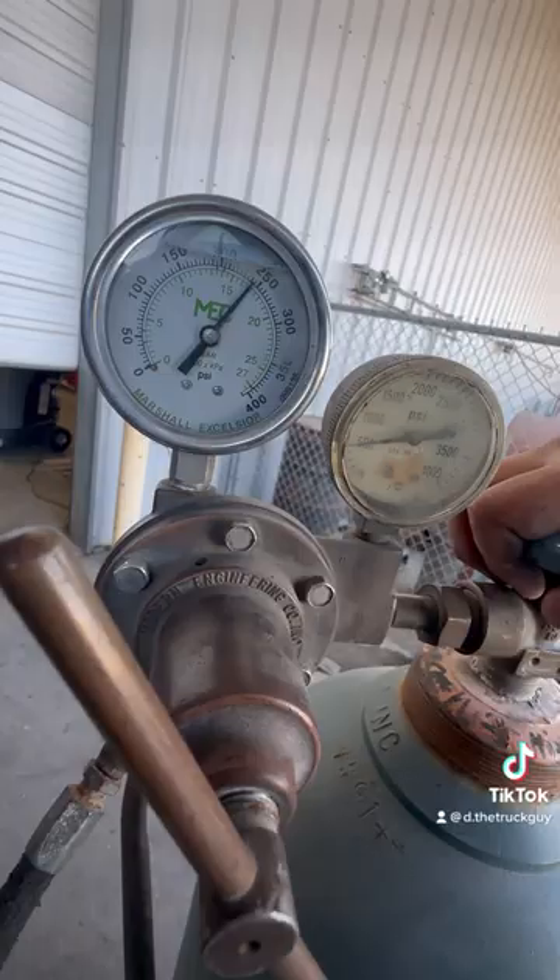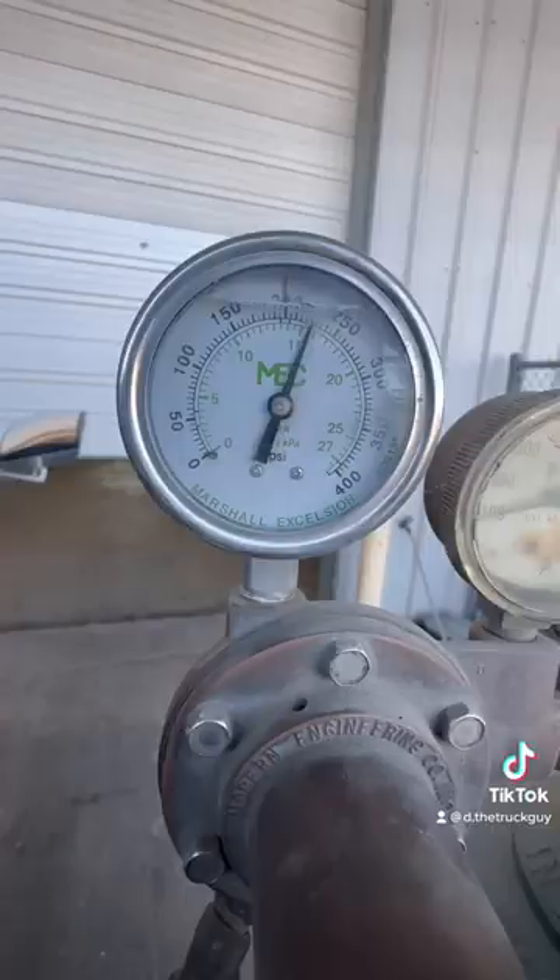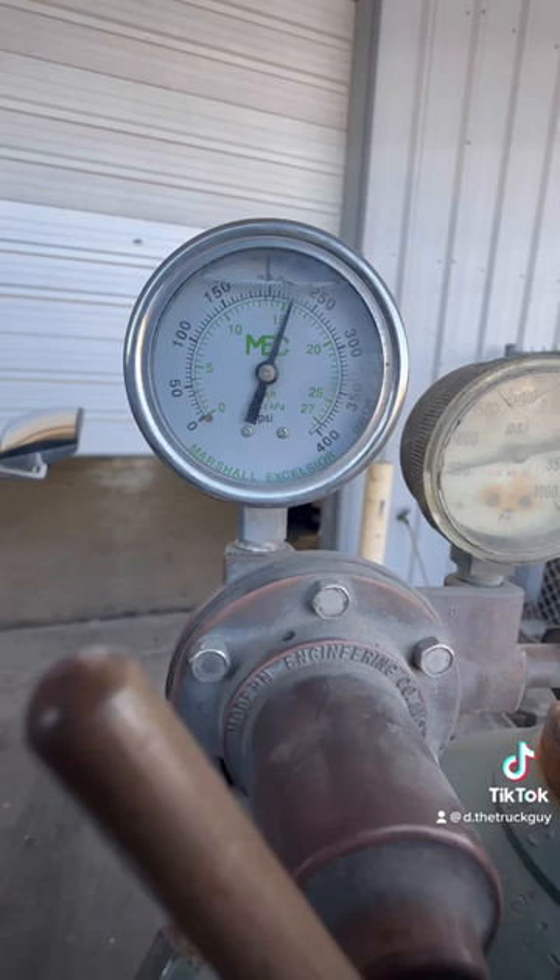Got it pressured up to 250. Check it out — see how it's dropping quickly? So the next step, with the AC system pressured up, I'm going to spray soapy water on all the AC components.